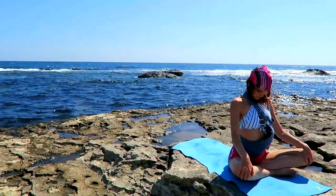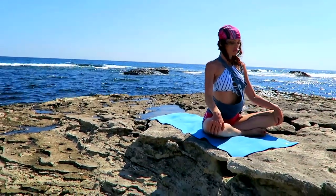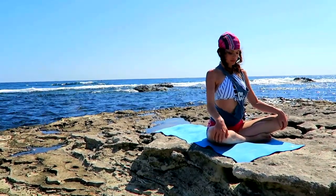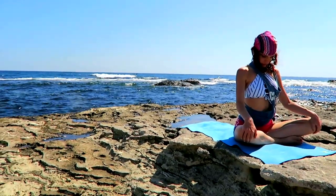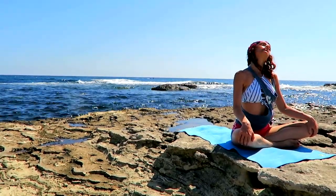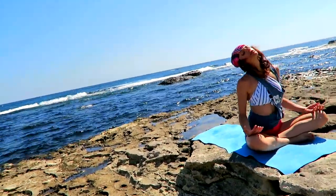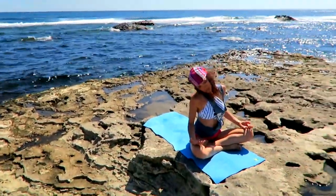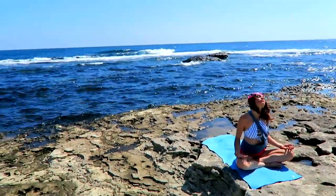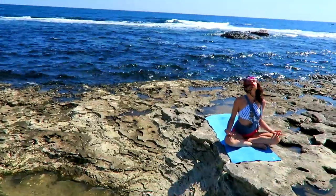Now look up and tuck the chin in, lengthening the back of the neck — but the front stays relaxed, the throat stays relaxed. Look up, look down, tucking the chin in. A few neck rows, keeping the length of the neck, elongating all sides as you move. We're using the natural movement in the body while at the same time keeping the length.